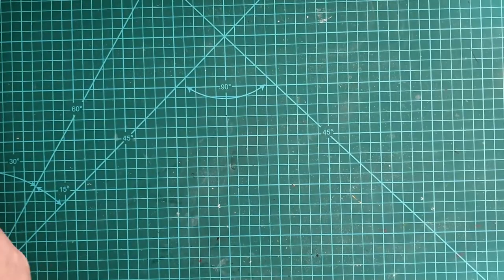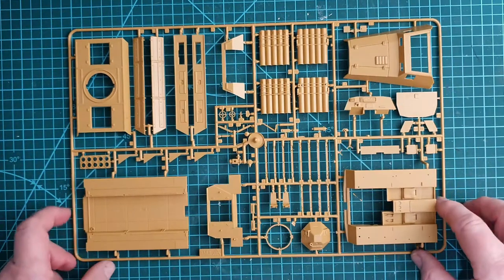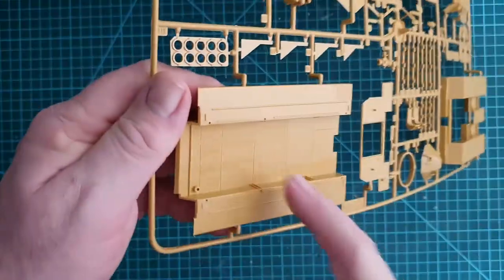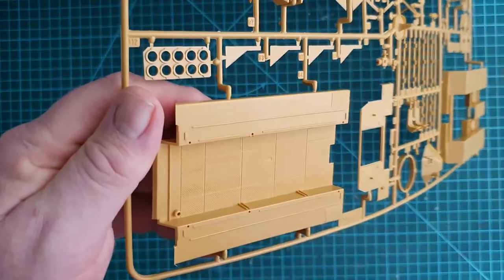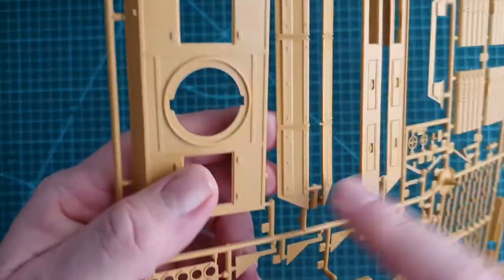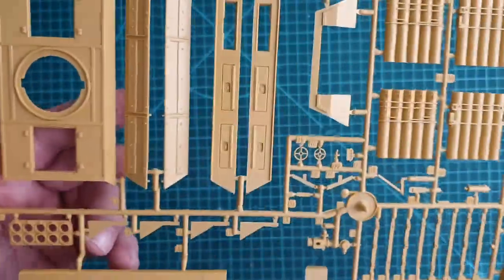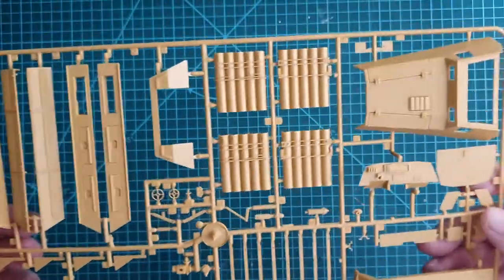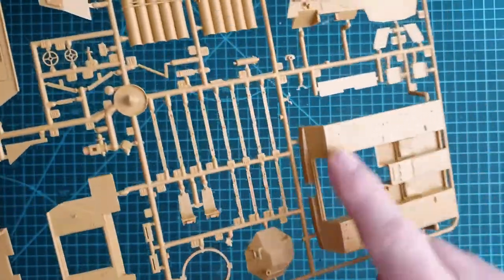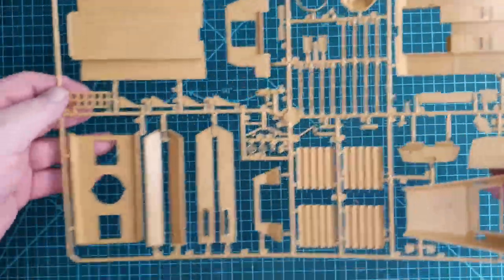Okay, time to look at the sprues — they're quite big. This first one is your interior base, and it has a very fine tread pattern on it, which considering the age of the kit is not a bad thing at all. The detail on the sides and top is decent. There is very little flash; here's the front and here are your rocket launch tubes.